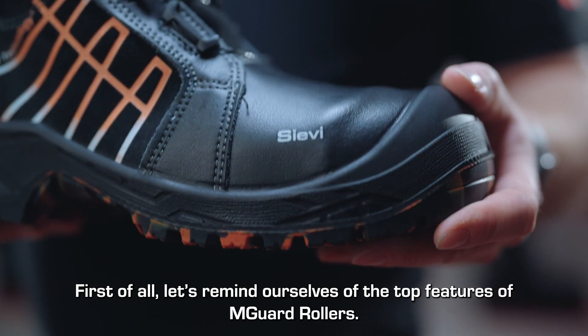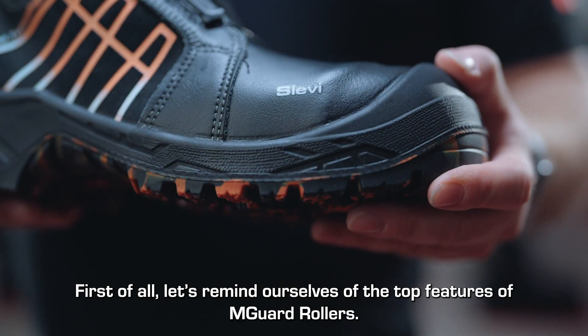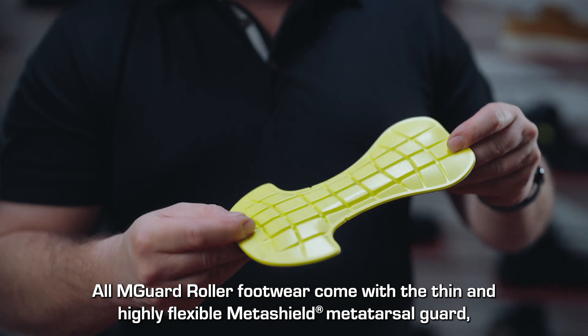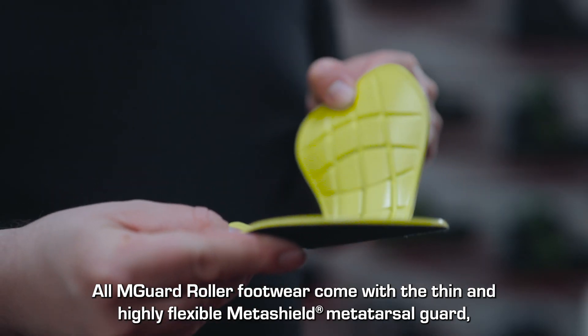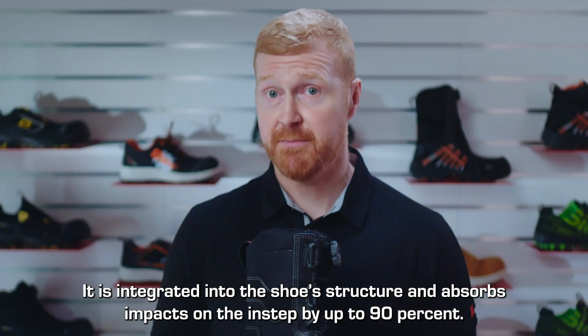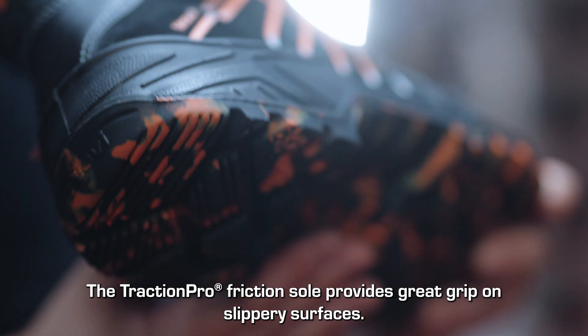First of all, let's remind ourselves of the top features of M-Guard rollers. All M-Guard roller footwear come with a thin and highly flexible Metashield Metatarsal guard, which was developed by Cievi. It's integrated into the shoe's structure and absorbs impacts on the metatarsal step by up to 90%.